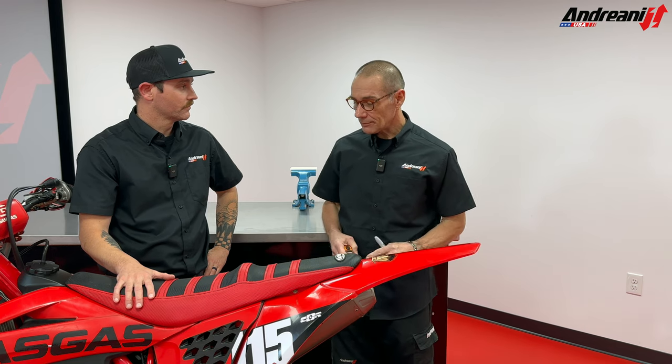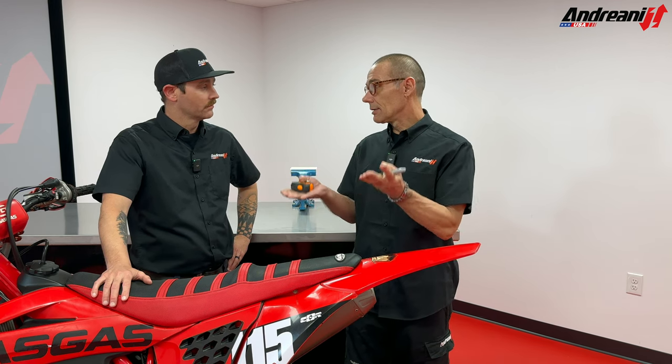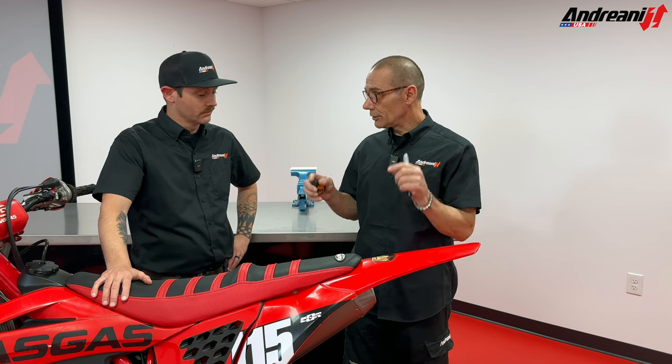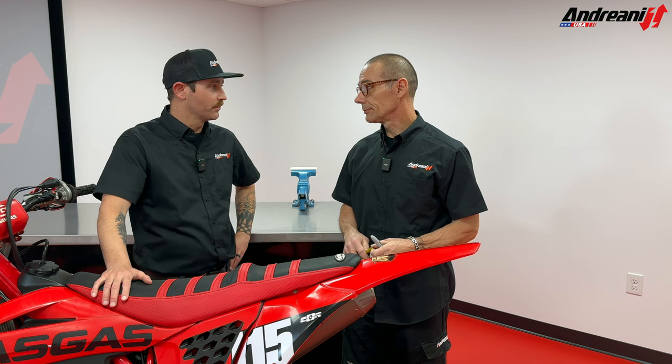The sag — the first thing is when you buy the bike, or you have a new bike, or you change the spring, you need to check if the spring is good for your weight. The free sag is the first measurement that you're going to make, and then you're going to make a rider sag. The balance between the two will tell us if the spring is right for your weight. Sounds pretty important.